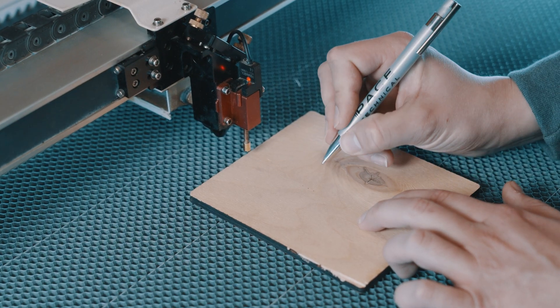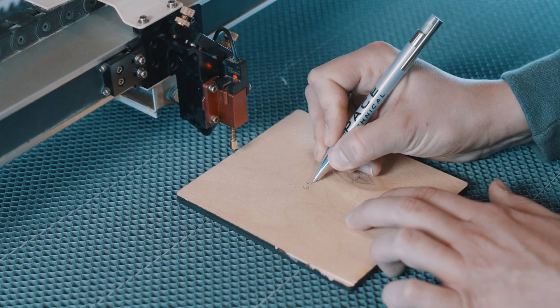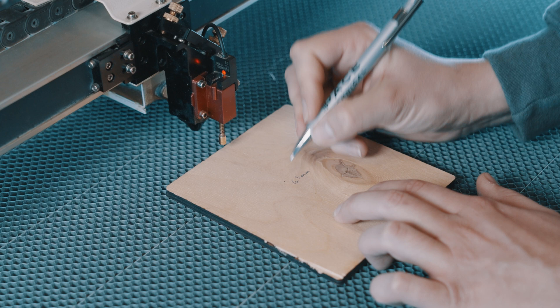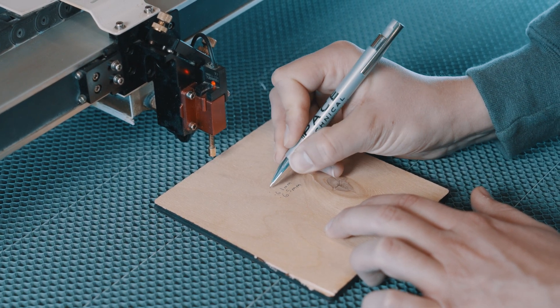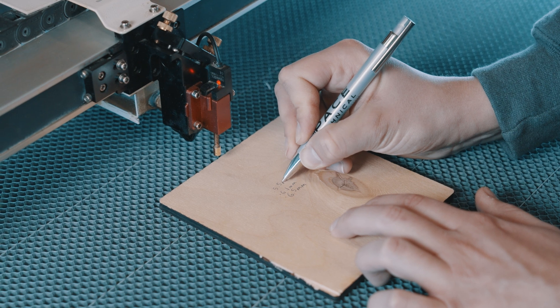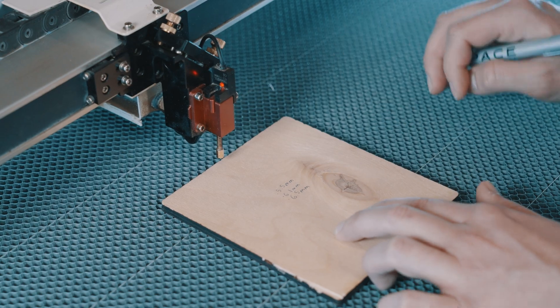Writing in some of the values here: at our starting point we are at 6.5 millimeters, then we went to 6.1, and then 5.5 on this one. We could continue going, but we're going to go the opposite direction now.